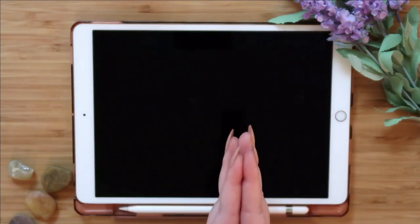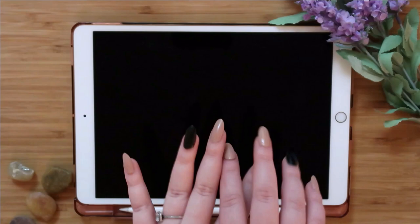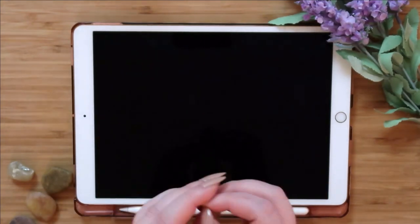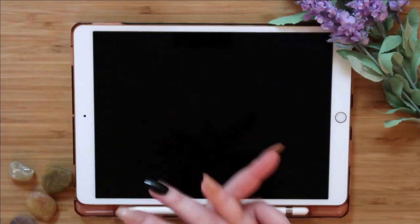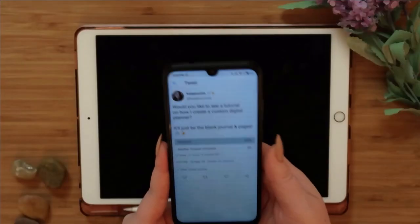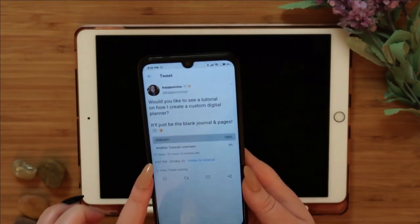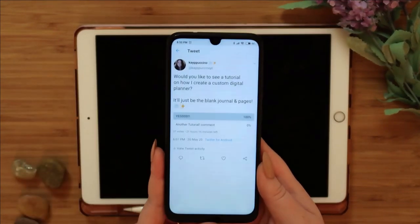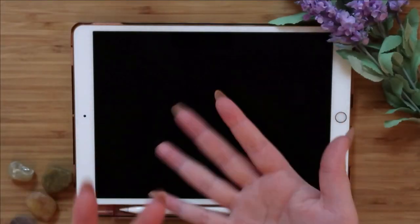Today's video I'm going to be doing the highly requested tutorial on how to create the bullet journal base that I use for my spreads. It's a custom one and I'm going to walk you through how I do it. I did a poll on Twitter and 100% of voters said yes, so without further ado let's get right into it.